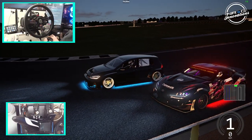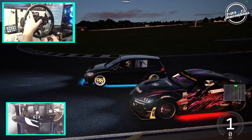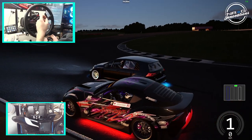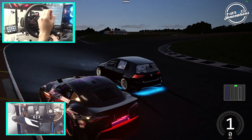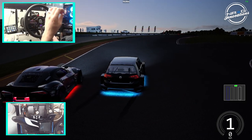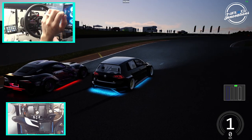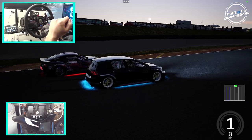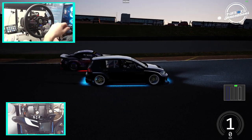Hello everybody and welcome back to the channel. I'm EvilRabbit. As you can see, we have Addy's DMVC A90, and a car you guys may remember — I was working with the ESDA spec'd GTI. I've decided to come back and revisit this car and see if I can get it to hang with Addy's really quick A90. So we're gonna take a look at that today.